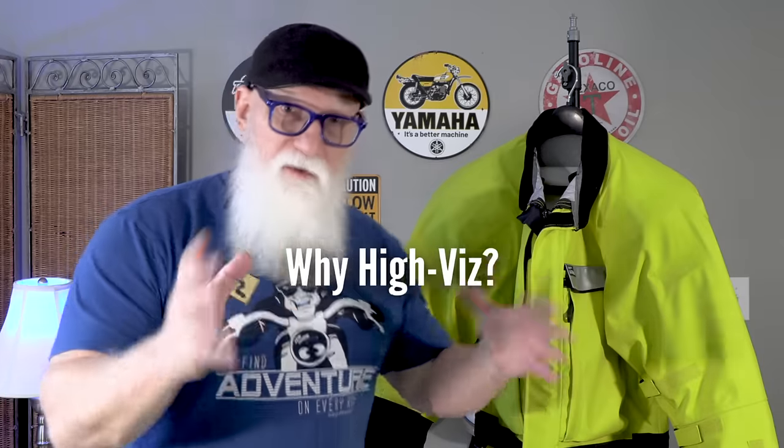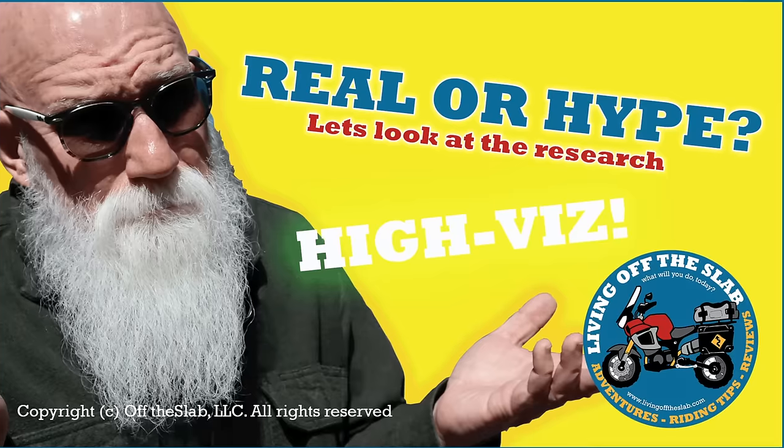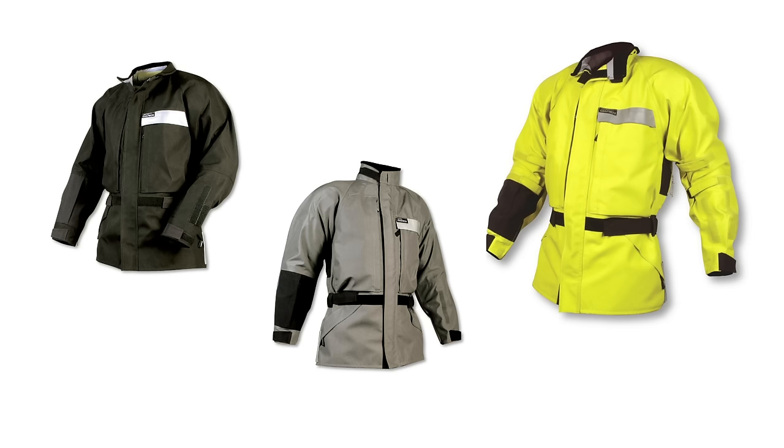There are not a lot of frills here — lots of useful things, but they don't do a lot to make them fancier or prettier than you might find on other jackets. As for the color, the Darien jacket comes in three stock colors: black, which I didn't want, a dark gray that I didn't want, and high-vis. So out of those three, I opted for the high-vis.